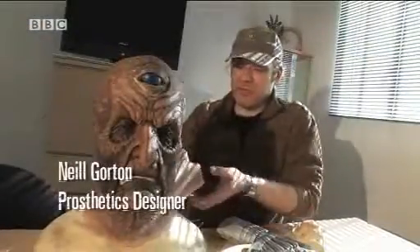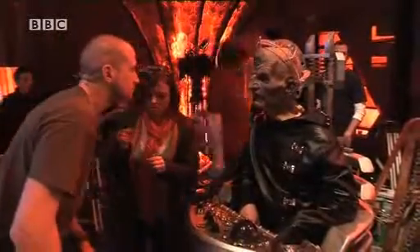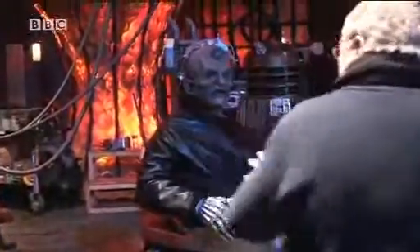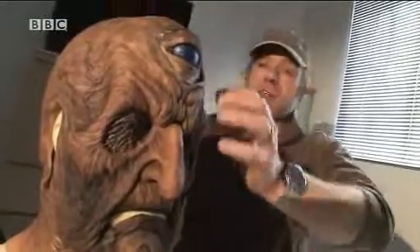We use very flexible silicon gels, which allows the wearer literally every little nuance, every little movement — smile, wrinkle movement — to read through the face. The downside of that is that you can only wear one of these prosthetics once. Once we've shot on it, it goes in the bin. It's made in several parts.